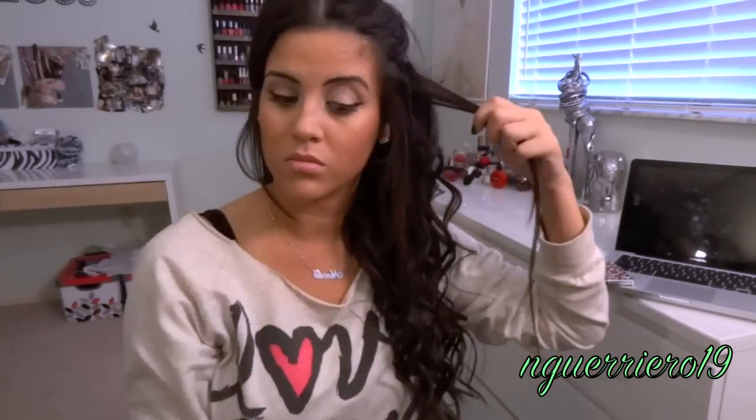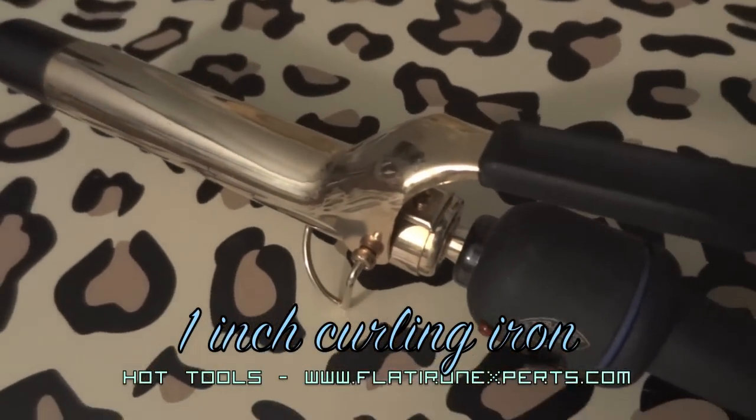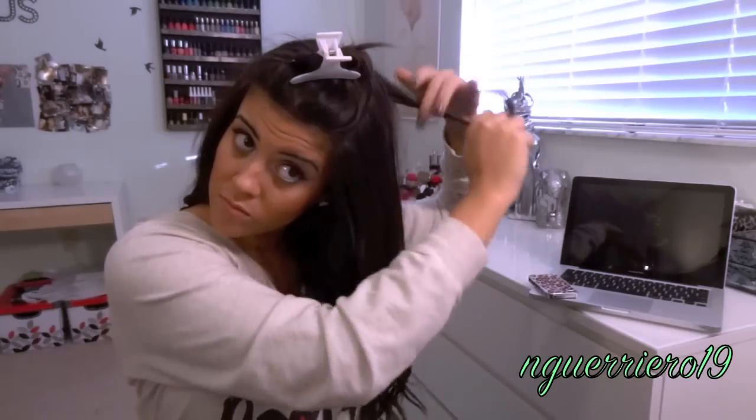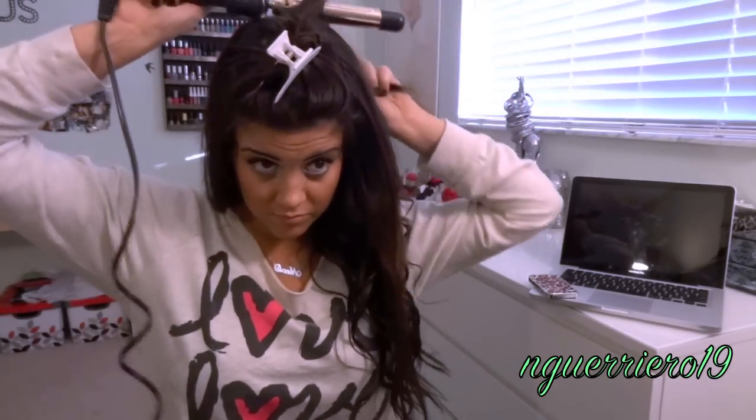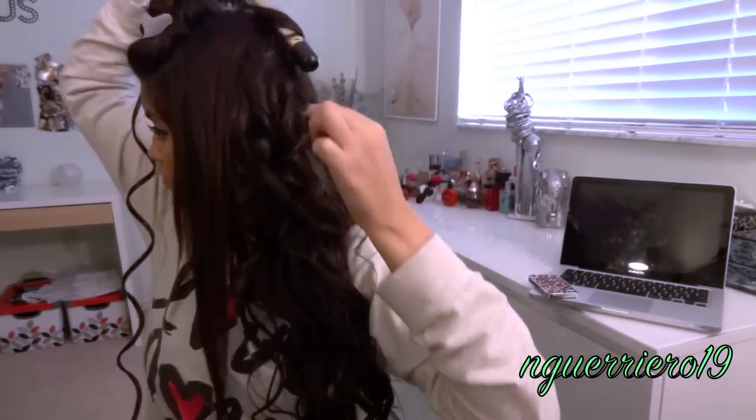Next, take your one inch curling iron and focus on the top section of your hair. Remember to alternate the curls — some facing inward, some facing outward — so they don't all mesh together. Repeat this all over the top section.